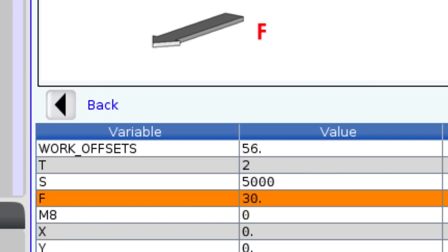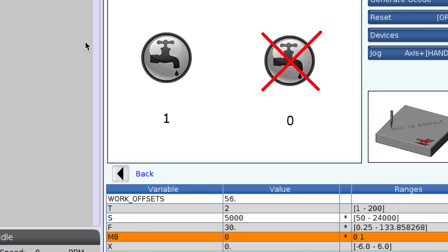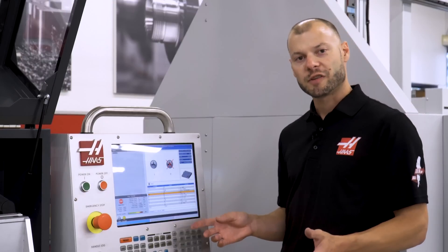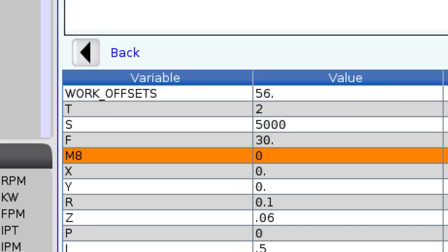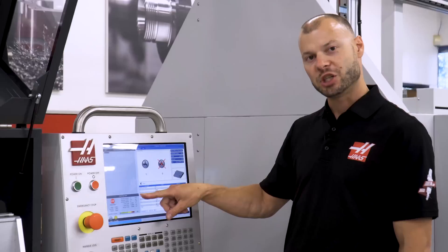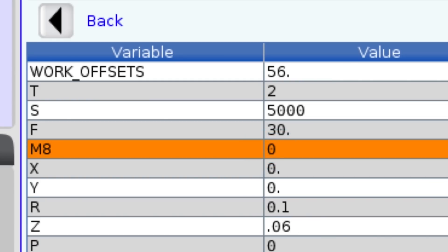Next M8 is asking coolant or no coolant. This is a code all new machinists will learn very early on, and this is one way that VPS reinforces codes where applicable. When choosing canned cycles or coolant on/off, VPS reinforces that with the actual M or G code in the template. In this case we don't have coolant, so I'm going to enter zero.